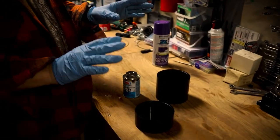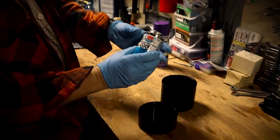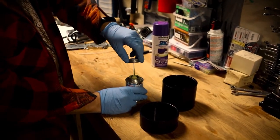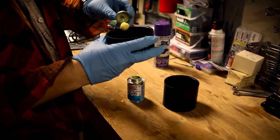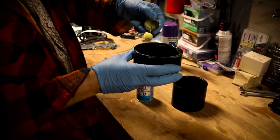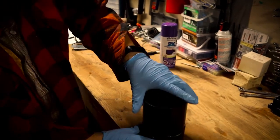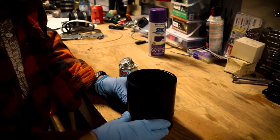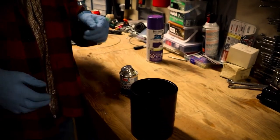First off, I'm going to glue the two ABS halves together. I've got my nice gloves on because this stuff is pretty nasty and you don't want to get it on your skin a whole lot — it's definitely got some fumes too. So I'm just going to take this and go all the way around the edge, give it a nice layer of glue, and then stick this guy right on there, nice and straight. Now it's just a matter of letting that glue set.